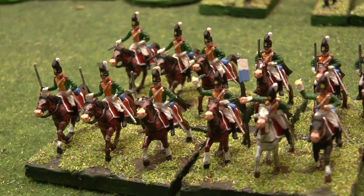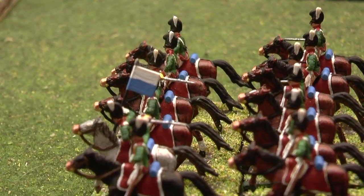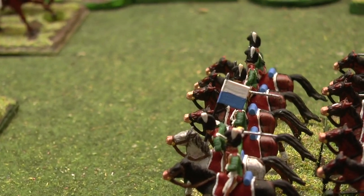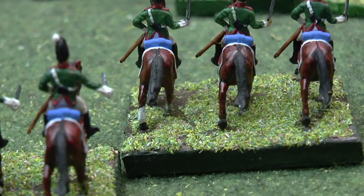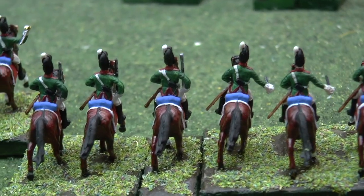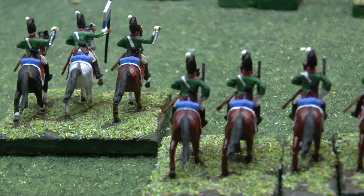I'll just show you them from the side and the rear. So you've got the side-on view, and from the rear. There you go — so that's the first lot.